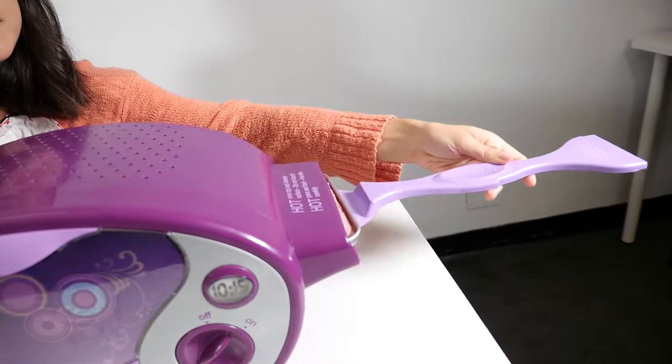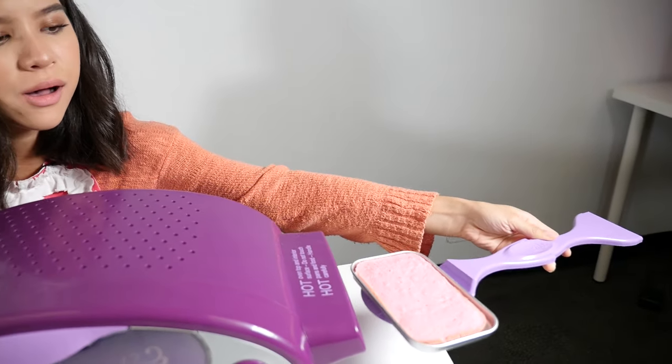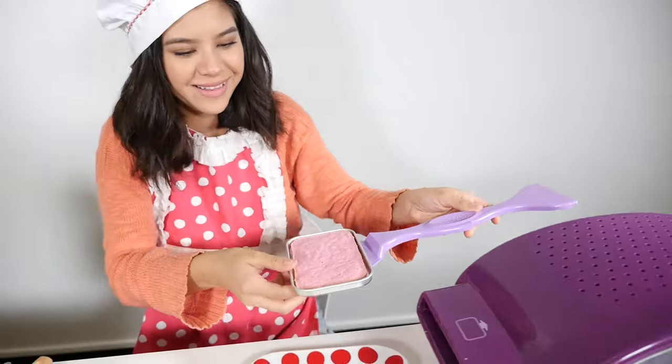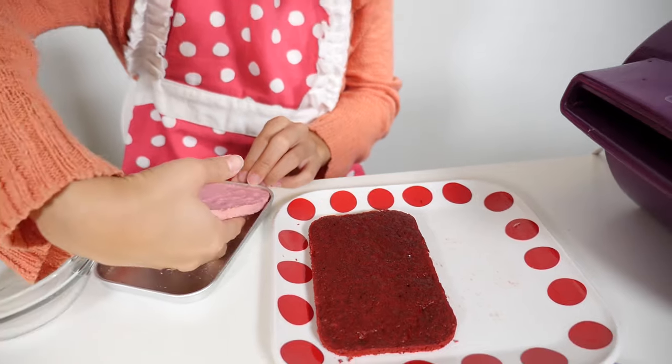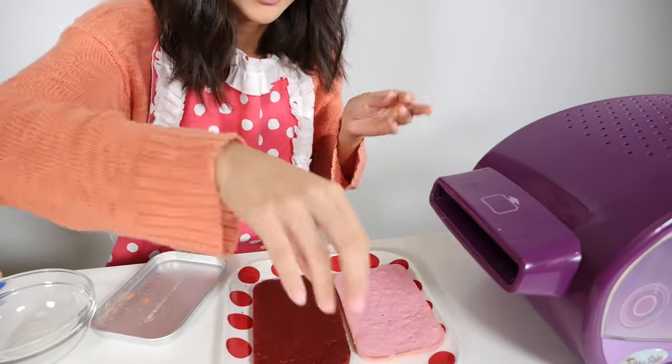That looks great. Now that we are done with our red velvet cake, we are going to start on our strawberry cake. Our strawberry cake has baked and cooled, and now we're gonna take it out of the oven. So now you just want to take it out of the pan and place it right there.